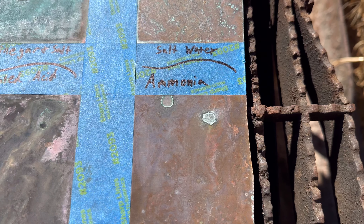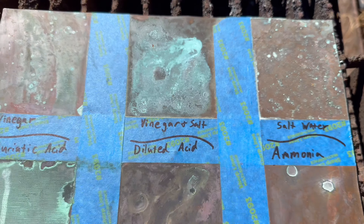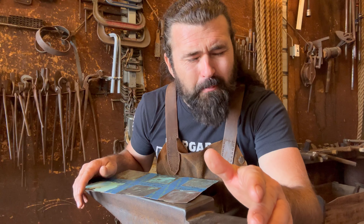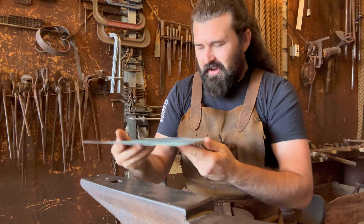Now let's let this rest for a couple of days and see what happens. It has been precisely two days. Here we are with the vinegar, vinegar and salt, salt water, muriatic acid, diluted acid, and ammonia. Look at the gorgeous tones that muriatic acid created, as well as the vinegar and salt. I think we have two really good contenders here.